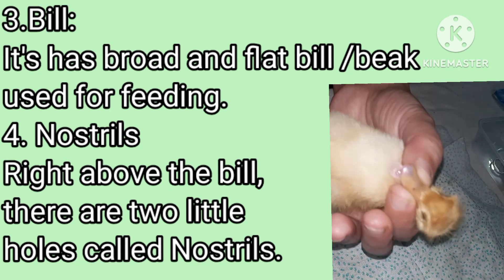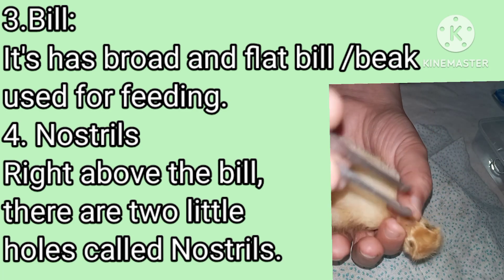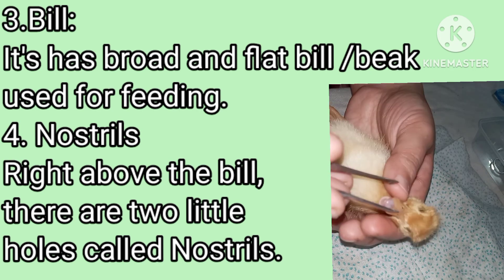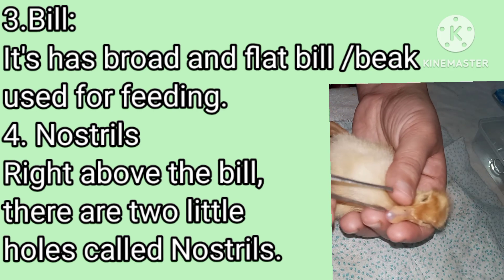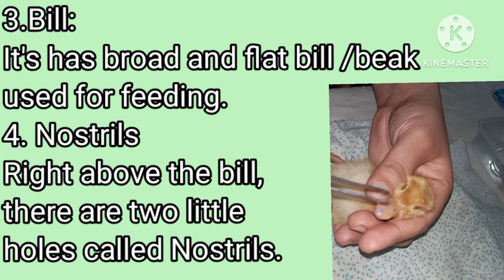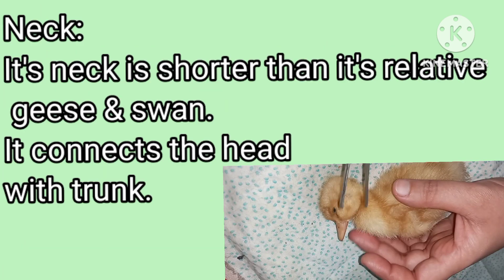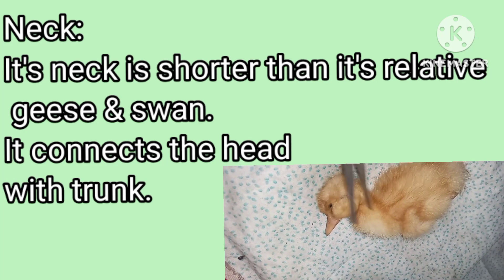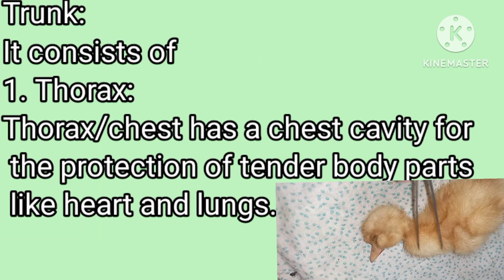They have only a tongue and no teeth are present. These two little openings or holes are called nostrils. The neck joins the head with the trunk. The trunk consists of thorax and abdomen.